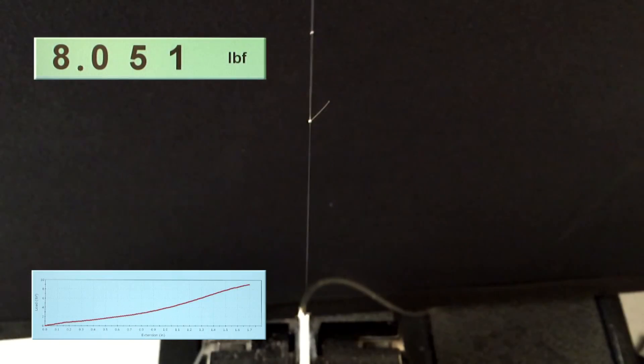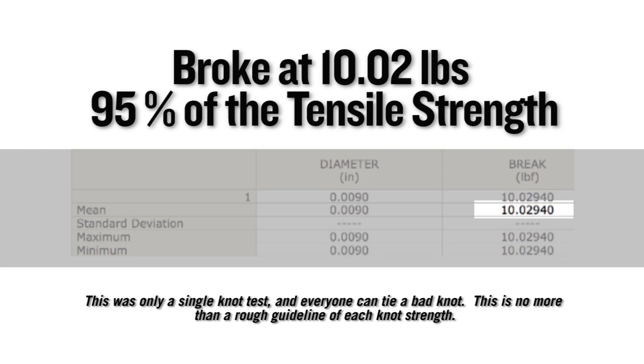Perfection loop — good knot, practice it, becomes an easy one to learn. On a single Instron test, this knot broke at 10.02 pounds, which equates to 95% of the tensile strength of the nylon it was tied in.